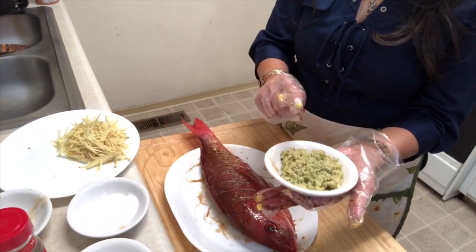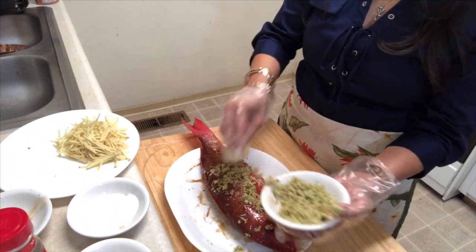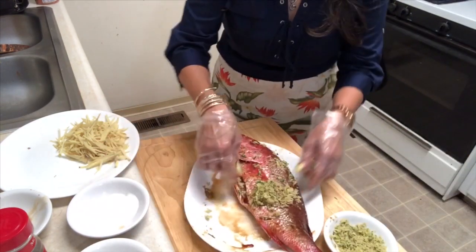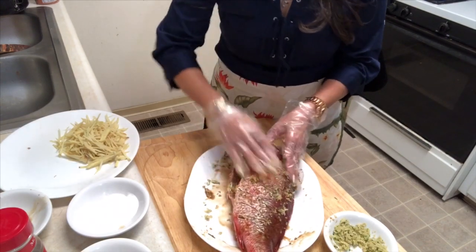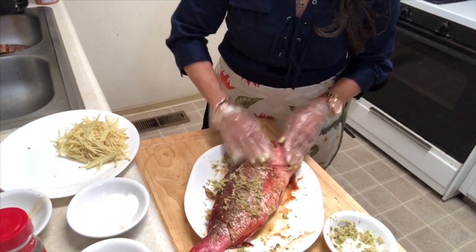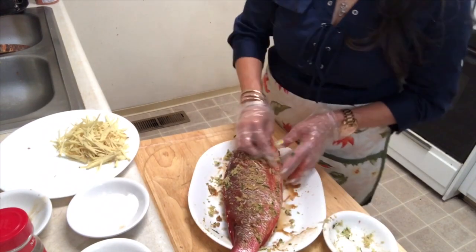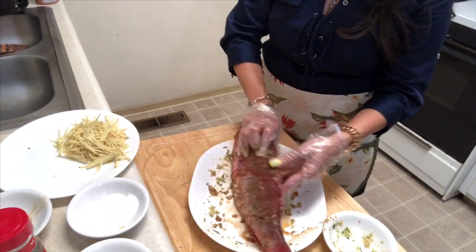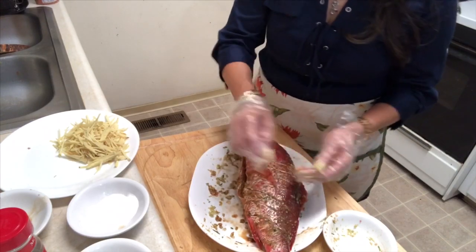I'm adding lemongrass, lime leaf, and garlic. I need to put these inside the fish too, because if you put them inside, the fish is going to taste a lot better. This is my grandpa's style — in Laos, when he got a big fish, he liked to steam it like this. Sometimes he'd put sticky rice in overnight and it really tastes good.